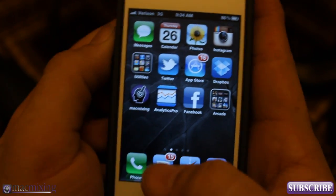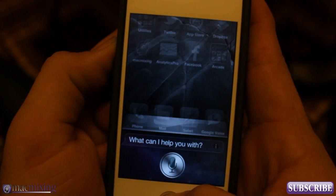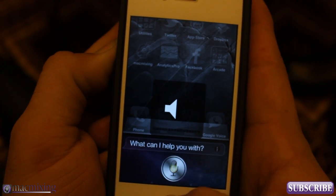So if I want to turn down Siri's volume, all I have to do is hold down the Siri button and then use the volume buttons to turn it down.